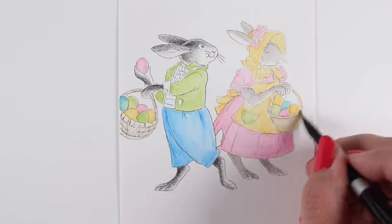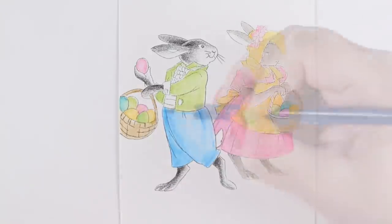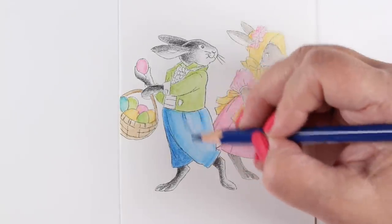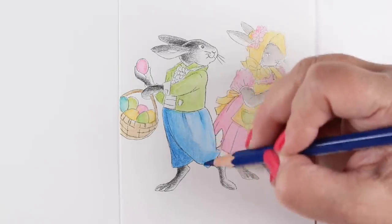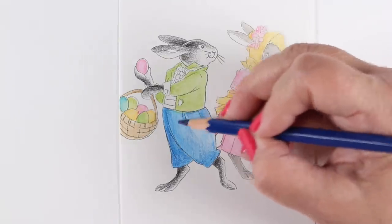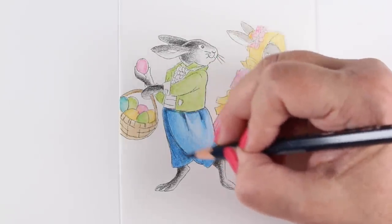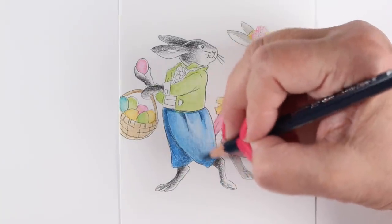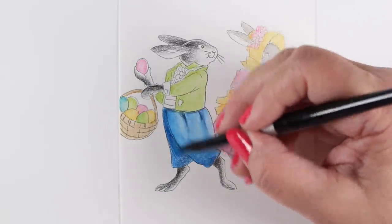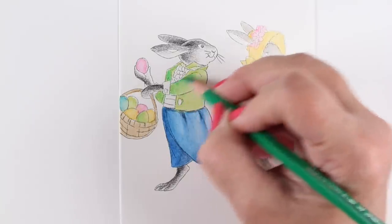I wanted to add more depth because while I got nice depth in the boy bunny's fur, I didn't get any in his clothing with my pencils. I'm experimenting — and I do give you the colors on the blog if you want to replicate them. The first color I tried didn't give me enough contrast, so I switched to a darker one. I encourage you to just try the colors you have — you can test them on a scratch sheet to see if they give enough contrast. Look how much nicer that looks with the added contrast!